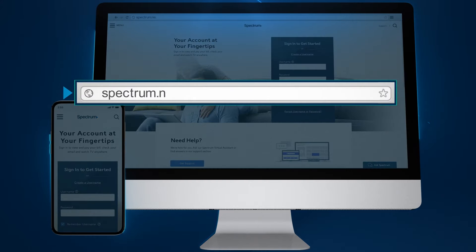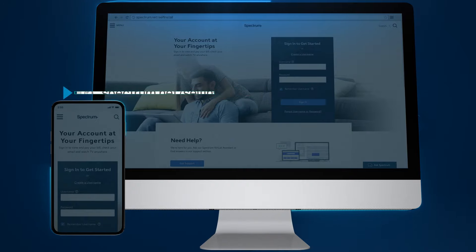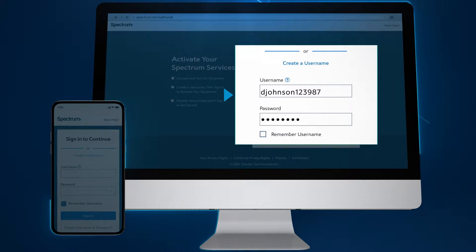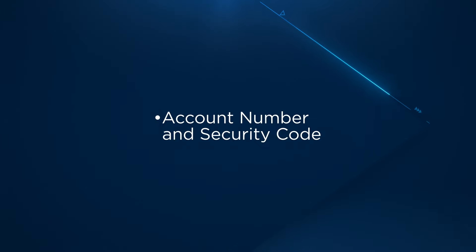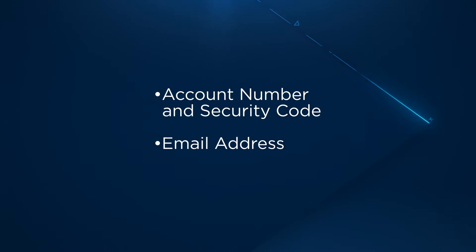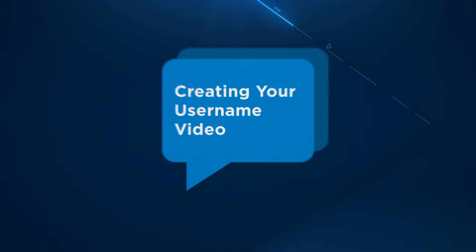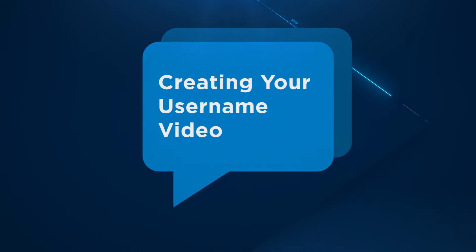To activate your service, go to spectrum.net/self-install from your smartphone, tablet, or computer, and follow the on-screen instructions. You will need to sign in with your Spectrum username and password. If you haven't created one yet, click 'Create a username' to get started. You will need either your account number and security code, or the email address or phone number associated with your account. To learn more, watch our creating your username support video.